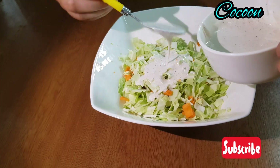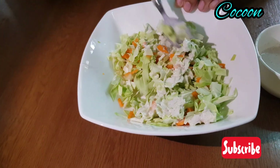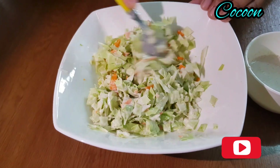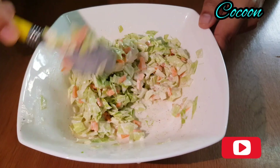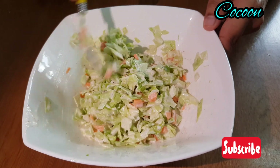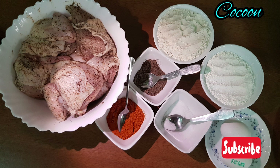I have already uploaded a related video and will share the link in the description below. We are ready to cook the chicken.